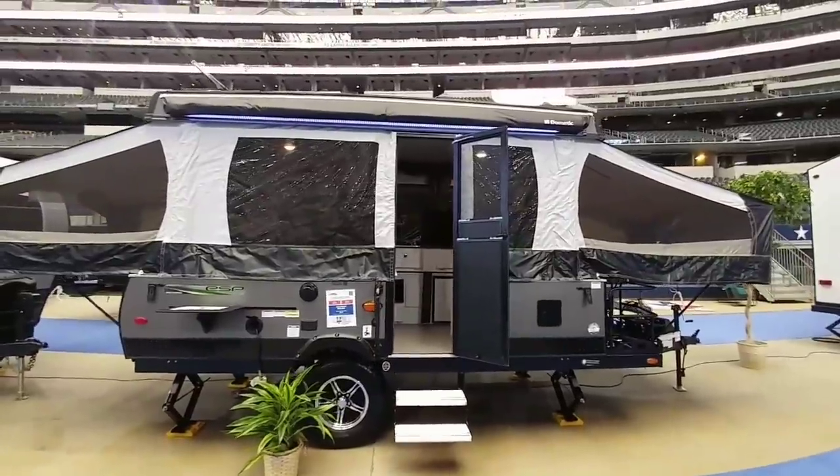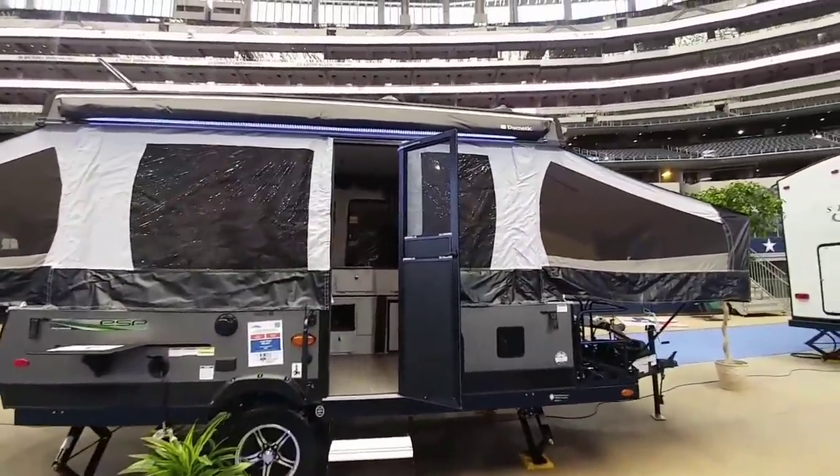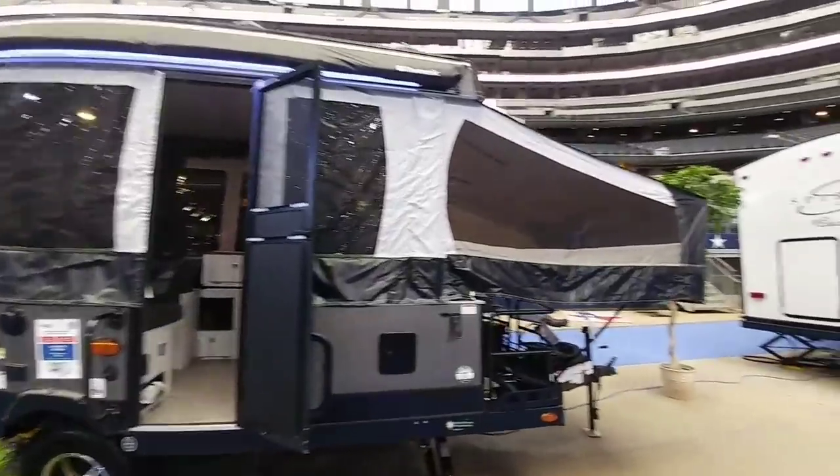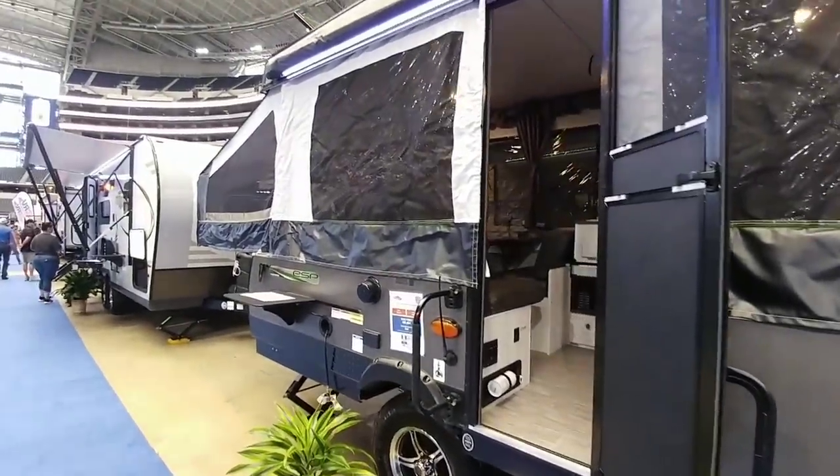This is actually a really nice pop-up. These things are really cool, and if you're moving up from tent camping or from a smaller pop-up, this would be a really nice unit to consider. Anyway guys, I'll be out here a little bit longer — if you haven't had a chance, please subscribe to my channel, give me a thumbs up, and we'll talk to you again very soon.